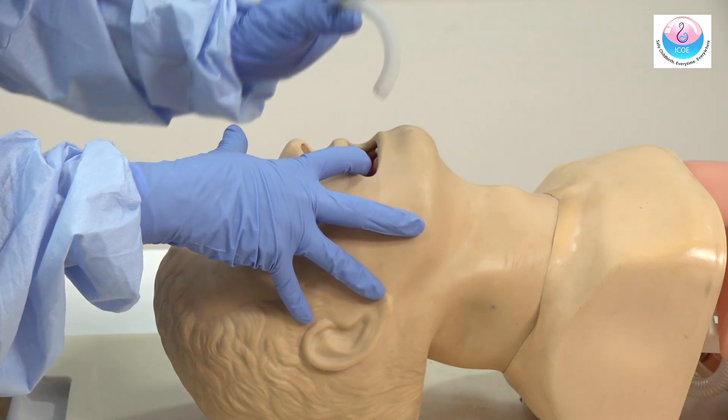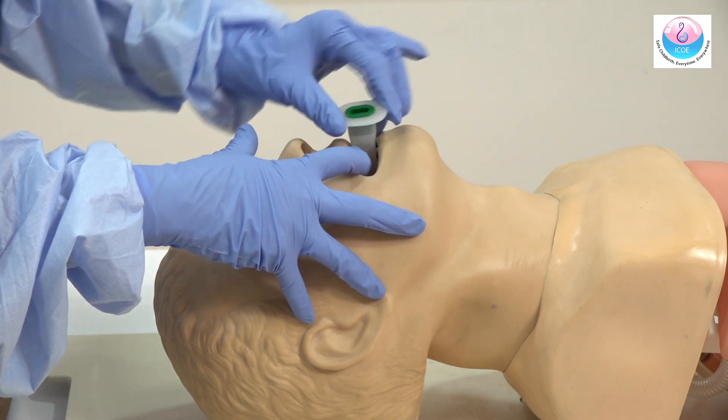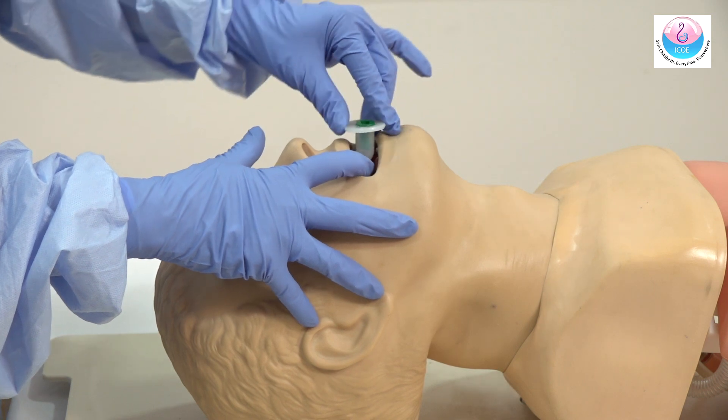Insert in a reverse manner with the tip facing the hard palate of the mouth, then rotate it 180 degrees and gently push it until it lies at the pharynx.